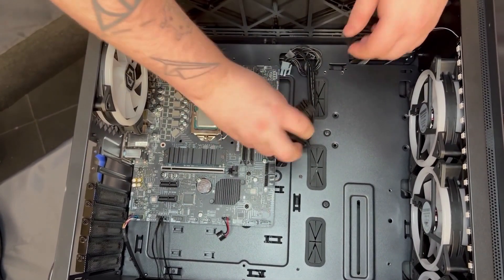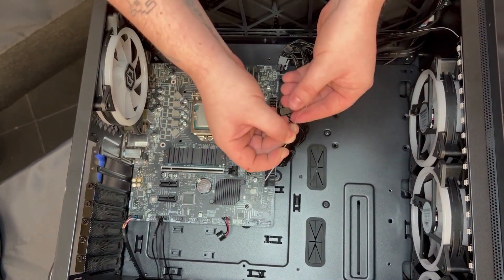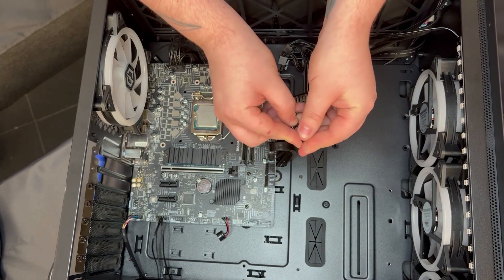Remove this connector — it might be quite difficult to get out, but there's just a clip at the back. Give it a little bit of force; don't be afraid to just pull it out and it will come out.